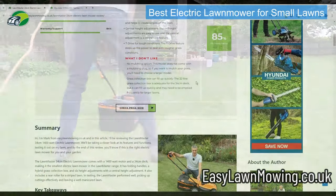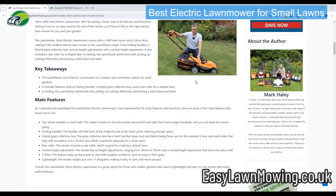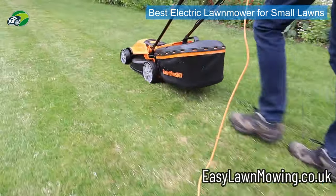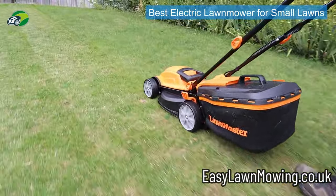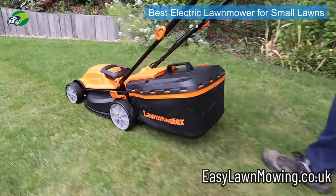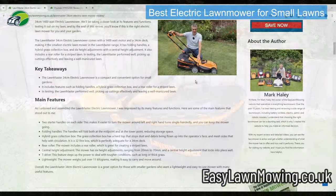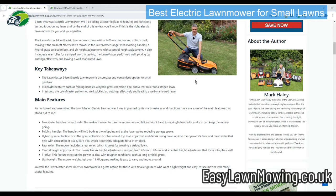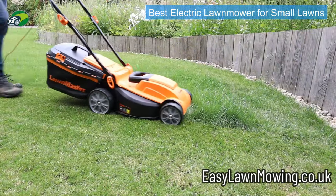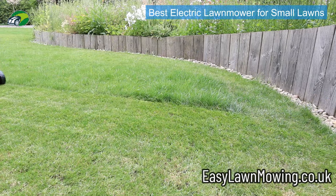Just because you have a smaller lawn, it doesn't mean your grass doesn't grow long and thick — you just need that extra power to get it cut. The build quality is very good for a mower at this price point, which is what LawnMaster do really well. It also comes with a rear roller, so if you like a stripy lawn you'll get that. The grass collection box is a really good design — a combination of a plastic hard top with a mesh side — and the circulation is really good so it picks up cuttings very well. There's also a full flap on the grass box so you know when to empty it.